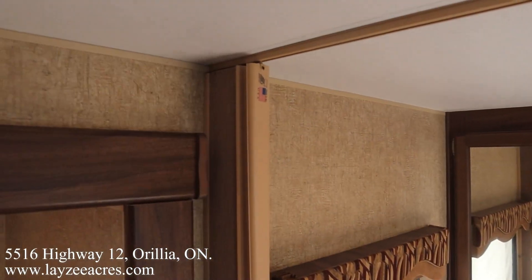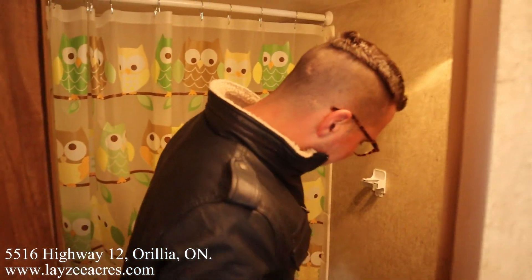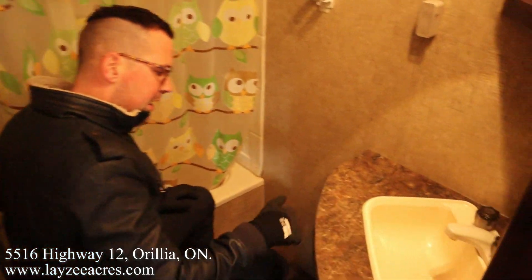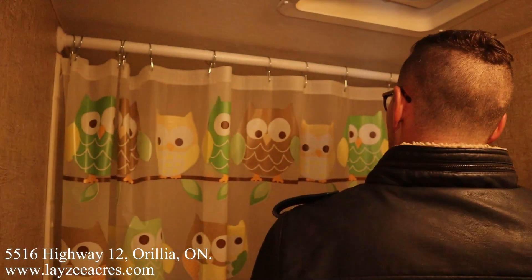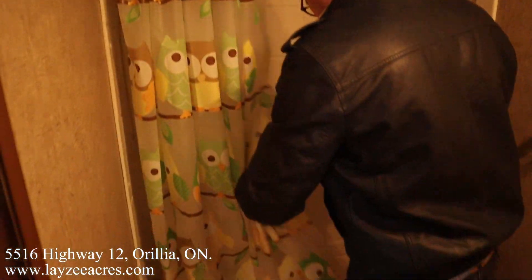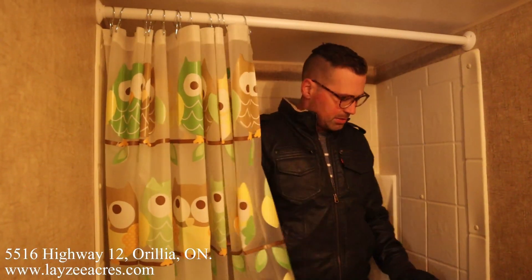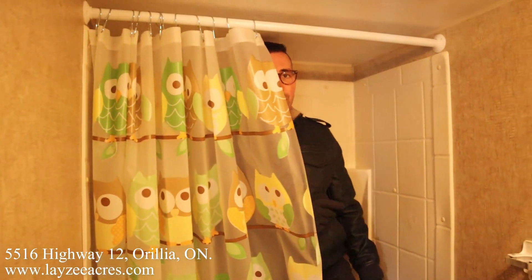Going into the washroom — there was a curtain that closes off the bedroom. Plastic toilet, the dump truck fits, sink, cupboard right there. Medicine cabinet right through there, and up into the shower. There's no skylight, but I'm six feet tall and I can stand up in here — all good. Cute little owl shower curtain. Hopefully you enjoyed the video — please like the video, subscribe to the channel, share it with your friends, have a good day!